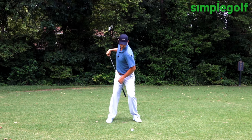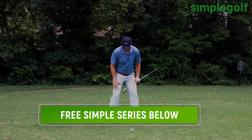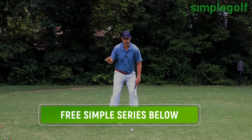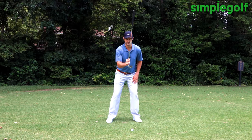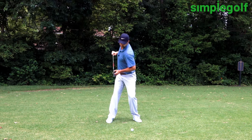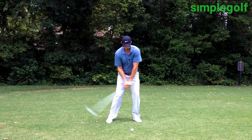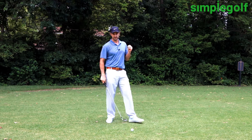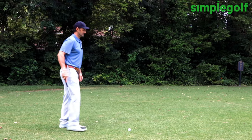I'm allowing my hips to turn, I'm allowing my right leg to straighten, which is very important. We don't want to resist this too much. Stay centered, turn your rib cage back around, allow those arms to follow, and you will have a wonderful backswing and the ability to make a consistent through swing.